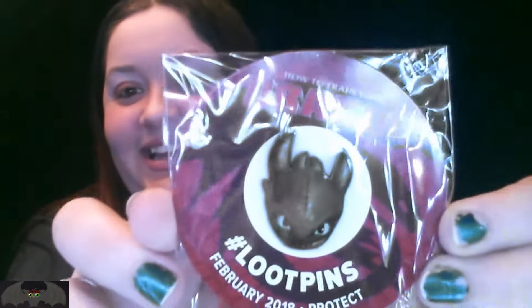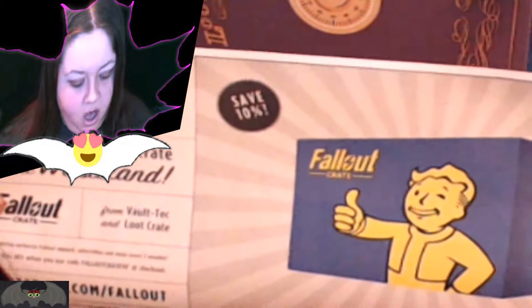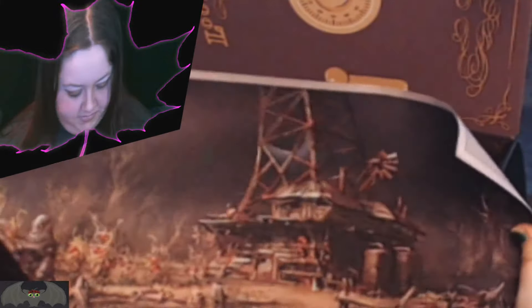It's Toothless! Looky, looky. I love it. I love Toothless, I love How to Train Your Dragon. There's a Fallout Crate advertisement — look at this, this is gorgeous! That's very pretty. I'm a poster fanatic, I love posters. I like that, that's really cool.